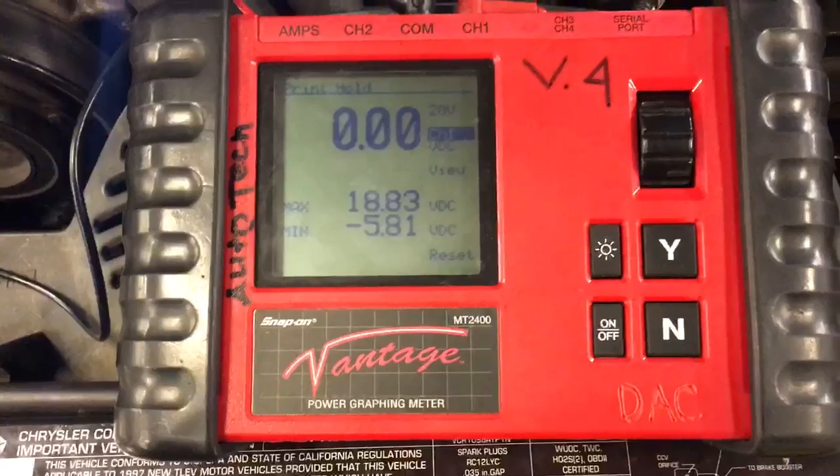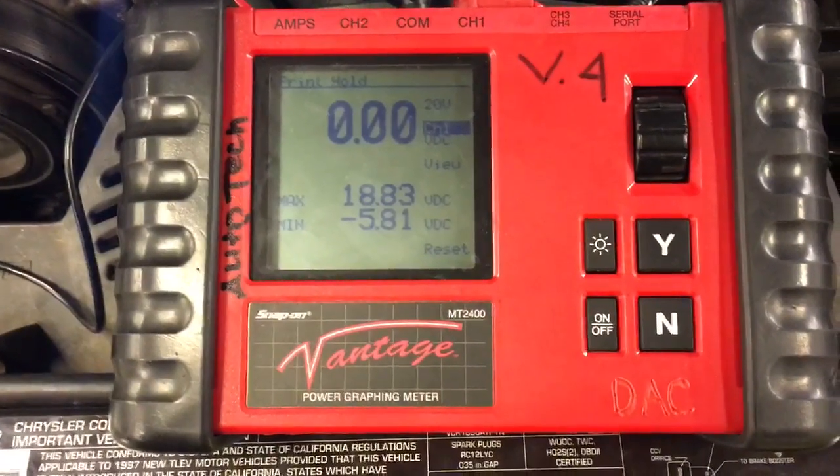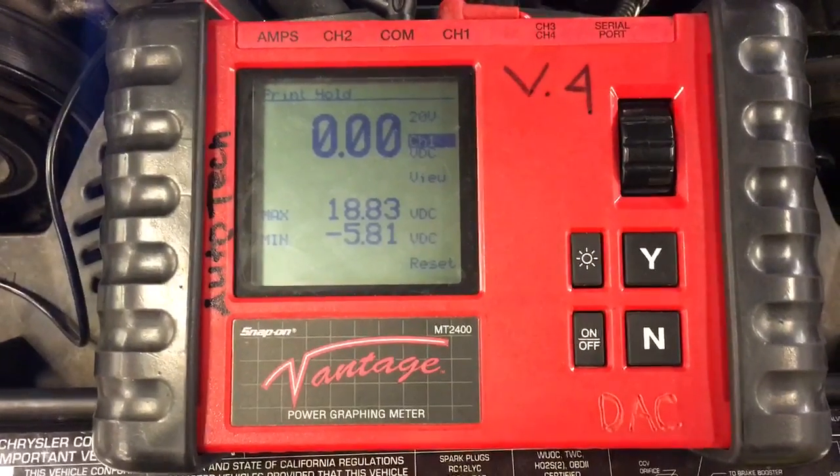During key on engine off conditions, you will see 12 volts and then the ASD relay will open and let go of the voltage.